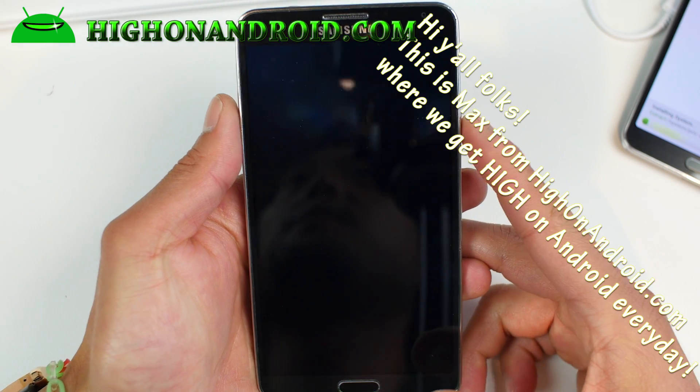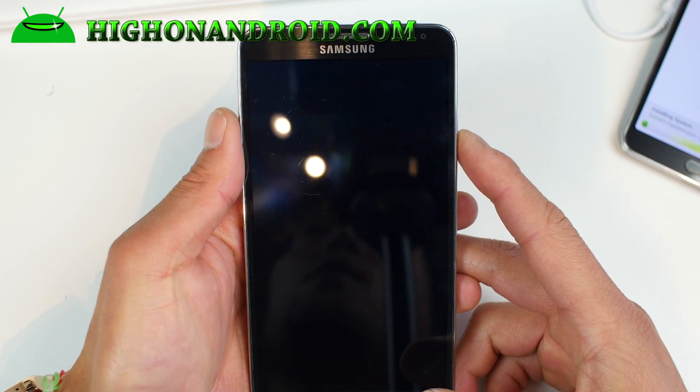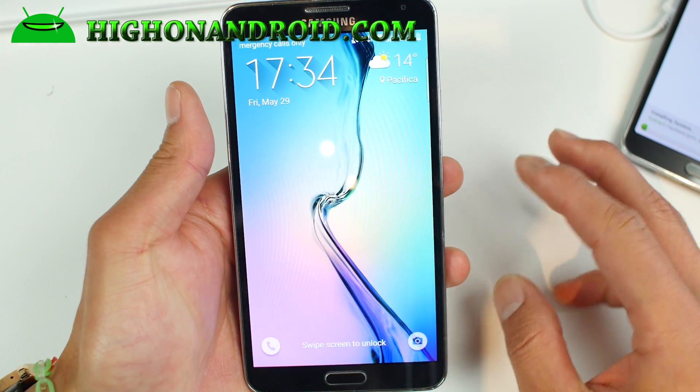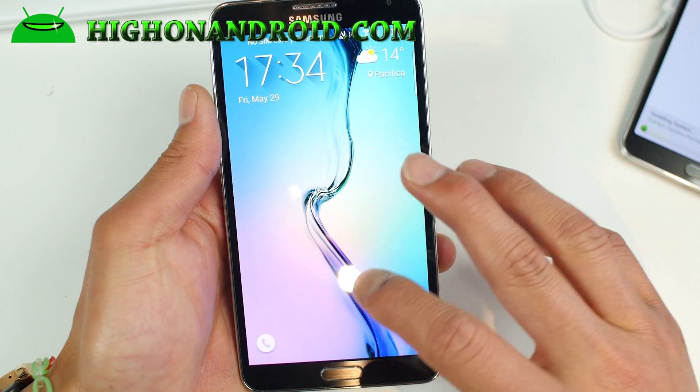Hi folks, this is HanAndroid.com where we get HanAndroid every day. If you want to try a really cool ROM, check out this one. This is actually based on the S6 Edge — it's going to turn your Note 3 into an S6 Edge.